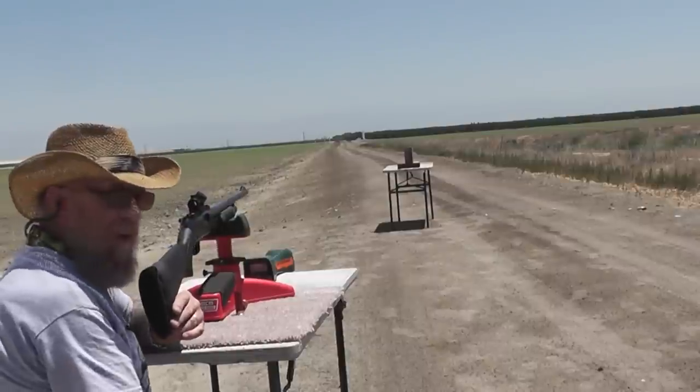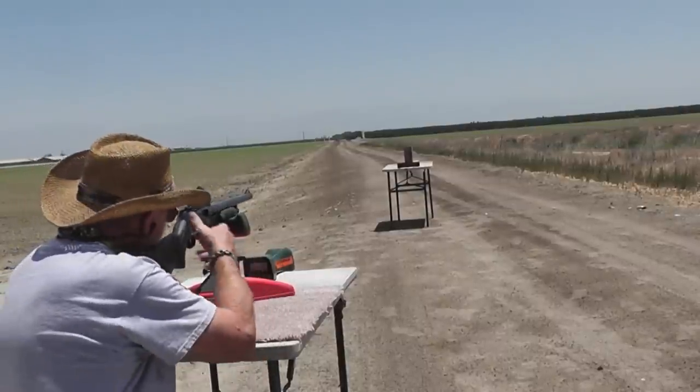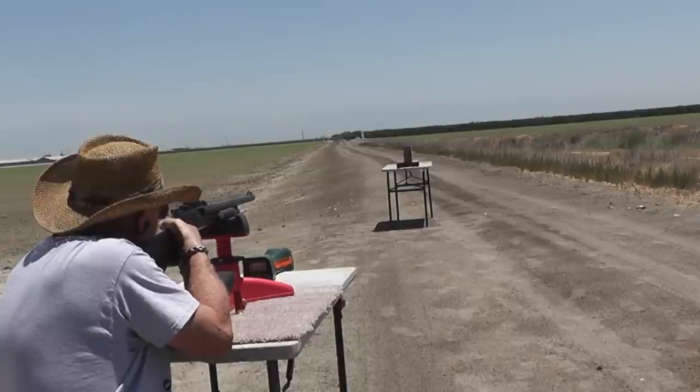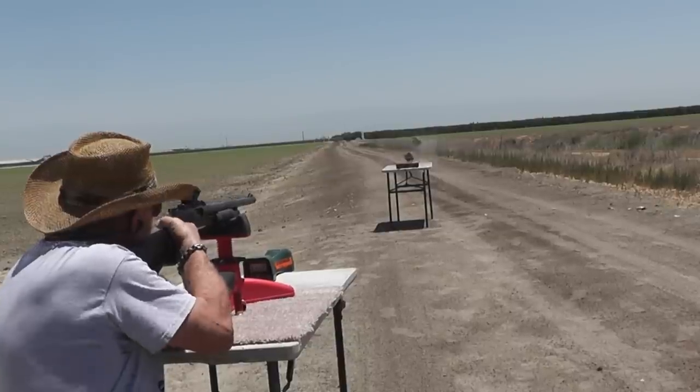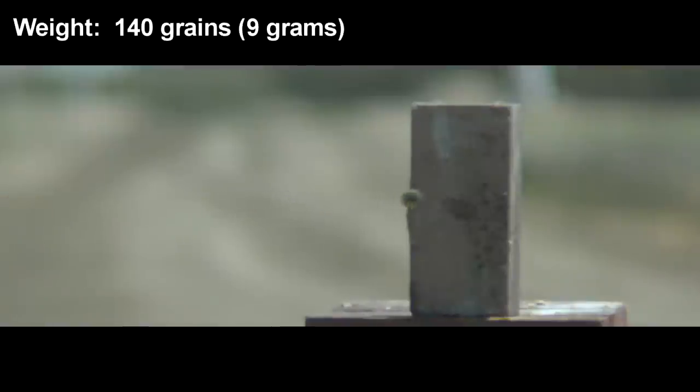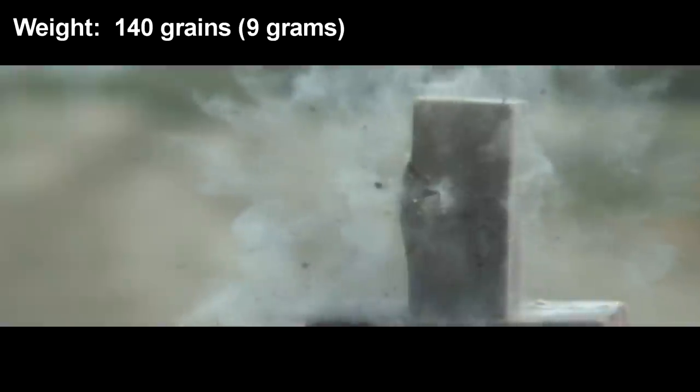Straight JB Weld against a brick — a brick made out of concrete. Let's see what it does. It just completely shattered the JB Weld, but it did have enough energy to crack the brick right in half.